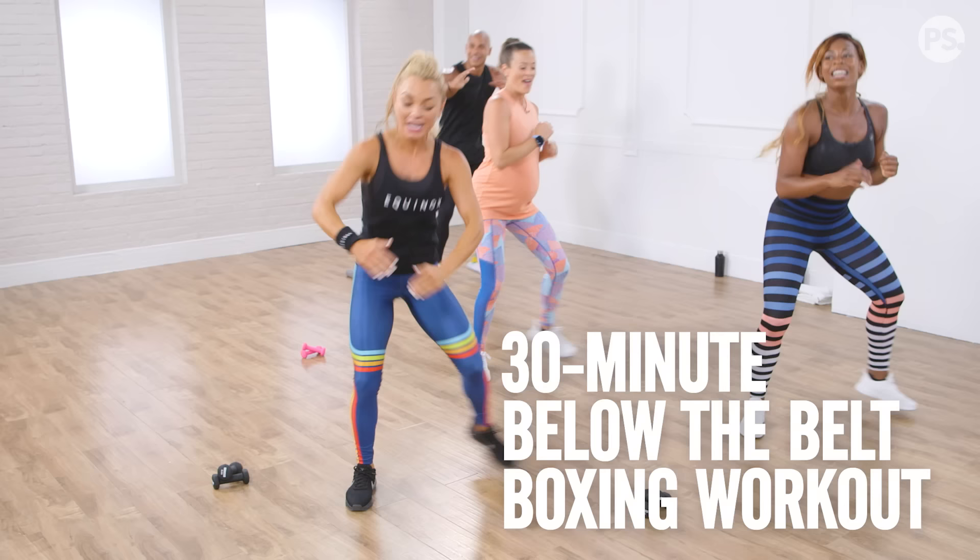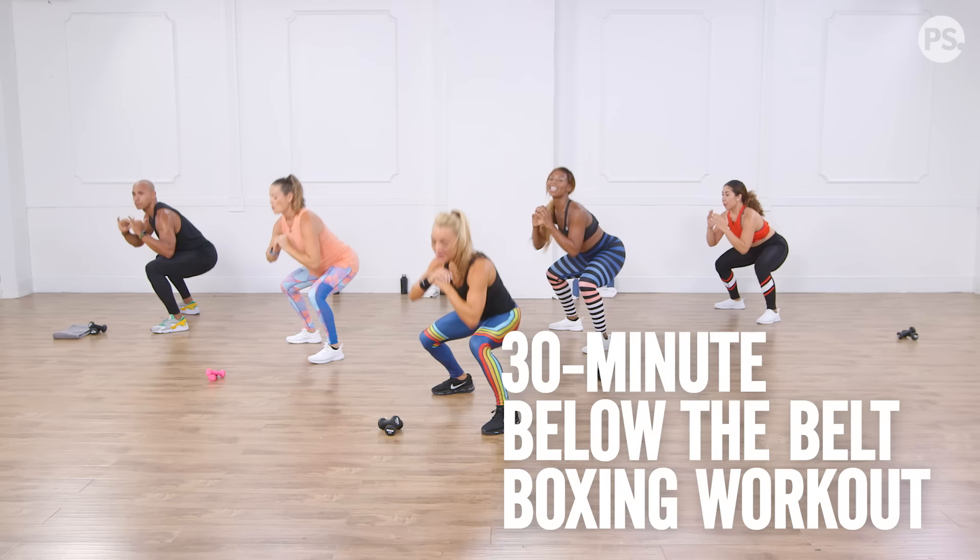Hey guys, today we have one of our favorites, Krista DePaulo, and she's going to take us through a 30-minute below-the-belt boxing workout. If you're up for the challenge, grab a pair of one or two-pound weights, and let's get ready to make the cut.